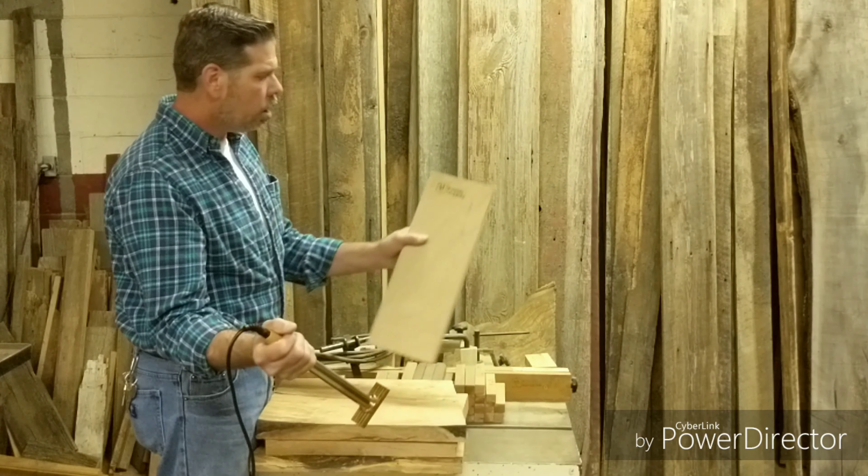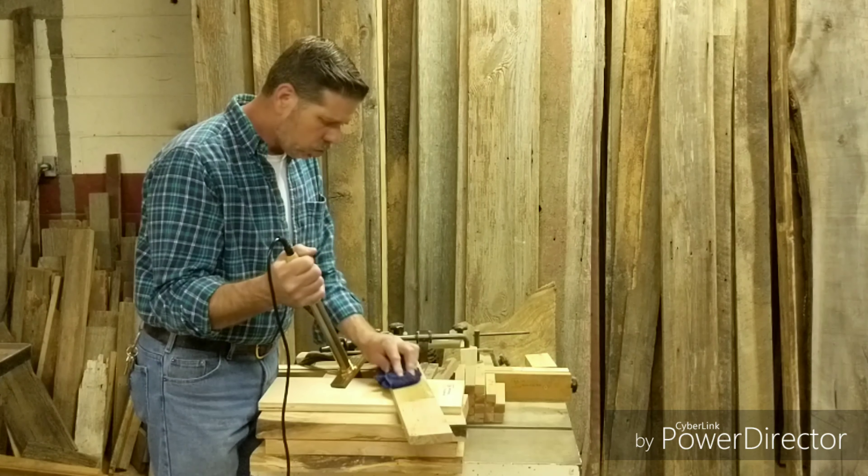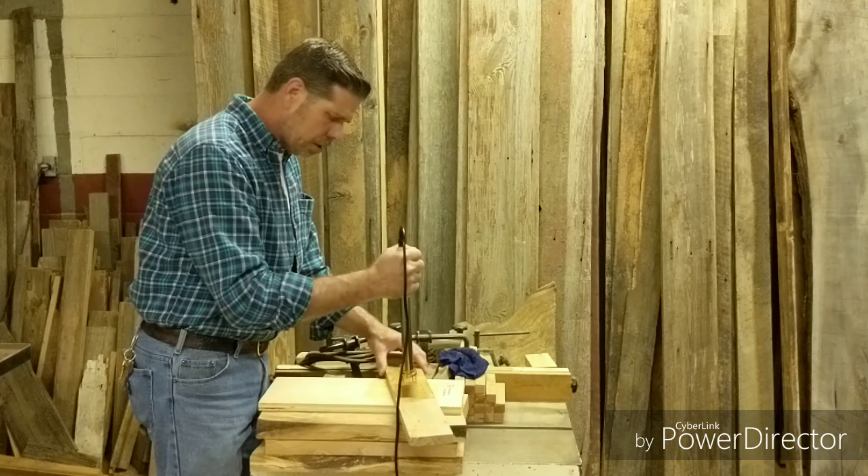Hear it sizzle. Nice, crisp brand — no smokiness whatsoever. I like that. And that is on a piece of maple. Let's try a piece that looks like it may be beech. Give it a little wipe down. When I set it down, I'm just giving a very slight rock back and forth one or two times, keeping it in the same place, and it is crisp.